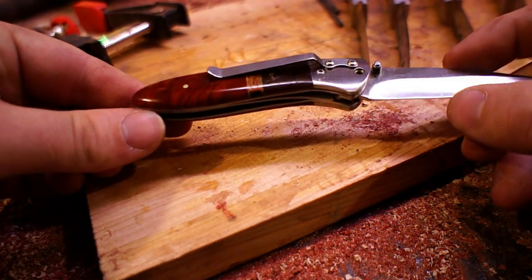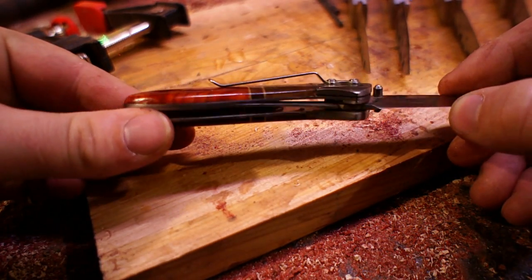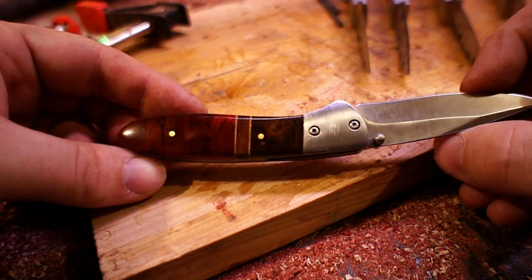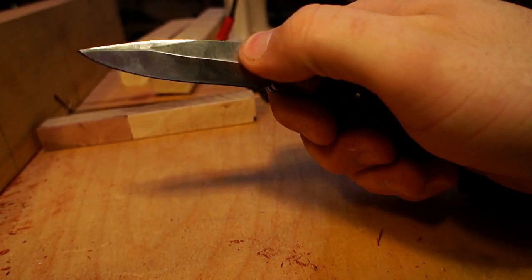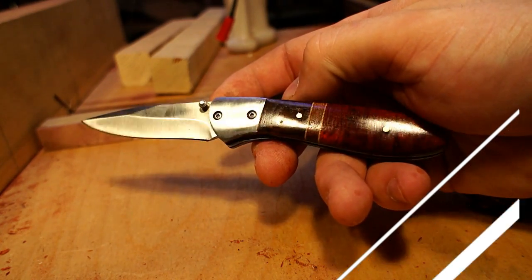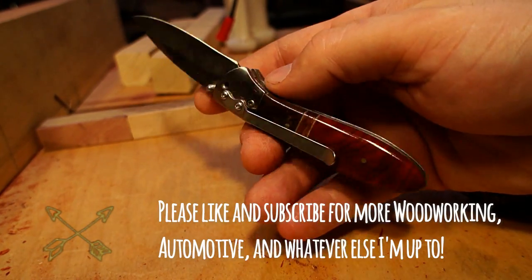Well, I hope you guys enjoyed my build video here. I have a couple more things coming out where I'm going to use this same red heart wood. If you enjoyed, please don't forget to hit that subscribe button, and keep an eye out for all the rest of my projects coming out soon. I'd love to hear any comments below — thank you guys so much for watching.